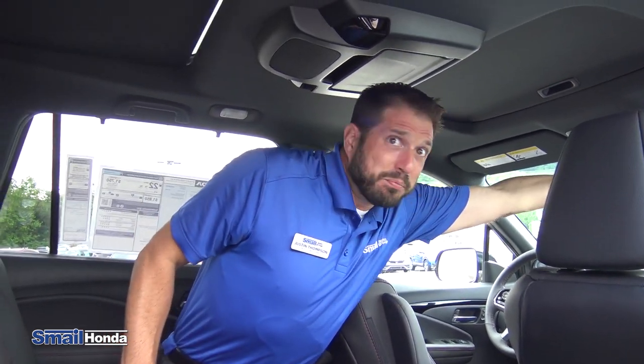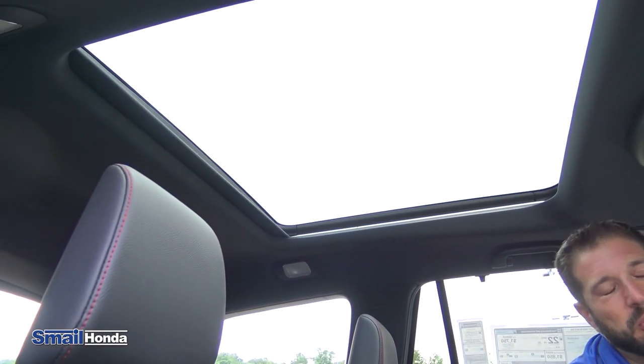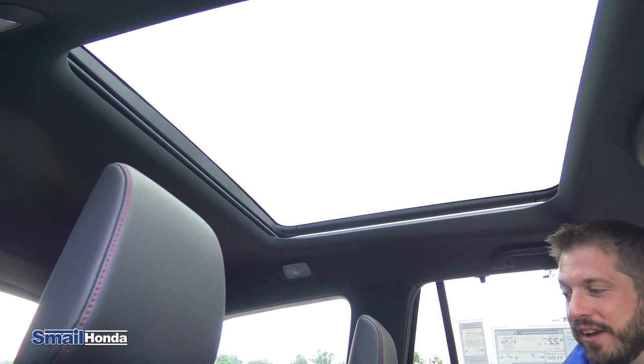In the back with the Pilot Elite, you actually have the panoramic sunroof. I'm going to show you how that opens up — it's from the front, you just pull the sunshade back. So you can check out the stars on your trips at night.